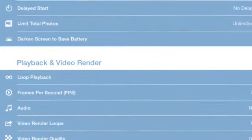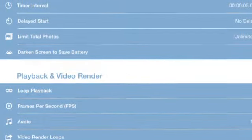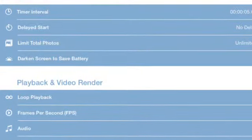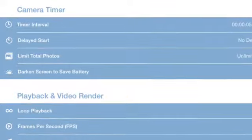In the settings, you can find playback and video render, and then set the FPS, or frames per second. This next one is 5 frames per second — look at how fast it will go.